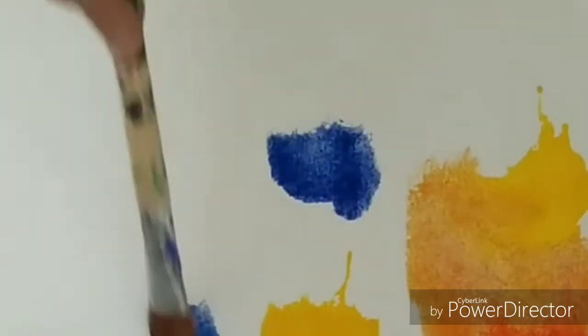So when we mix yellow and red together, we get orange. When we mix blue and yellow, we get green color. And when we mix blue and red, we get violet color.